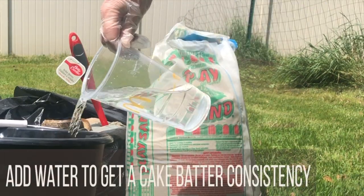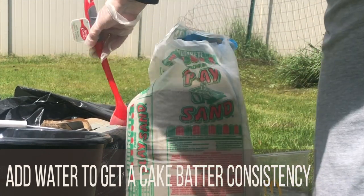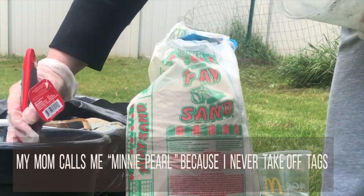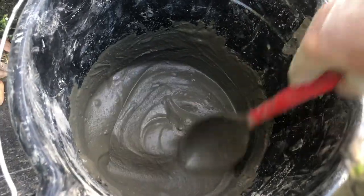Pour in a little water and see what the consistency is. If it looks dry, add a little more water. We're going for like a cake batter kind of consistency. Your cement should look like this when you're done.